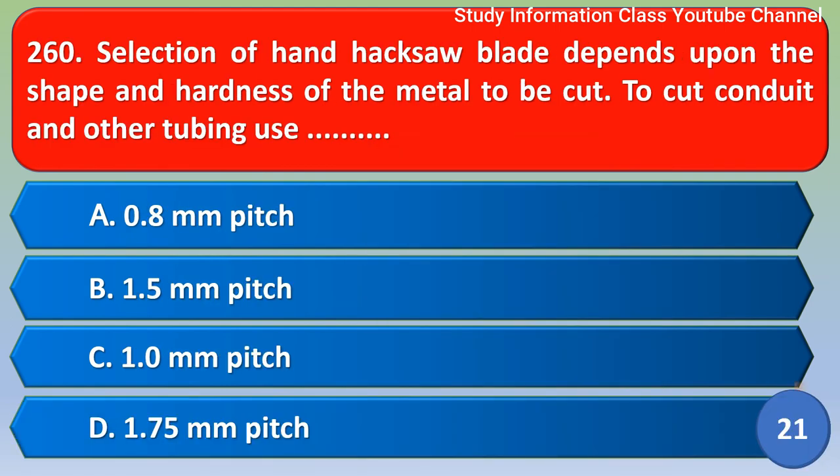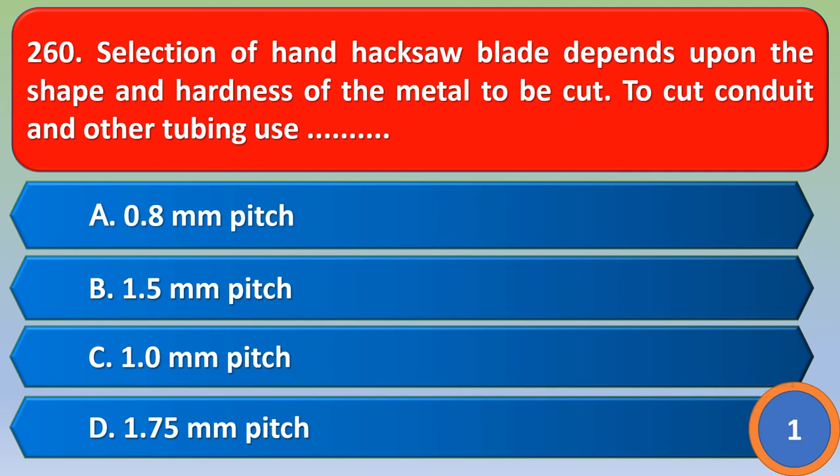Next question: Selection of a hacksaw blade depends upon the shape and hardness of the metal to be cut. To cut conduit and other tubing, use option A) 0.8 mm pitch. The correct answer is option A, 0.8 mm pitch.